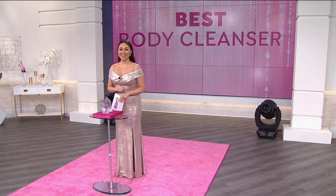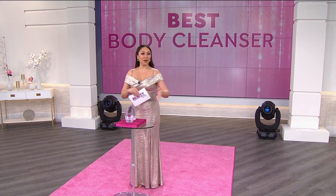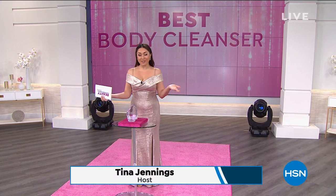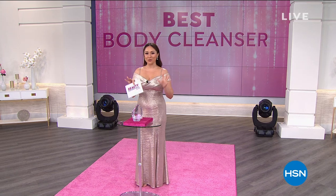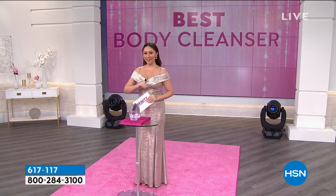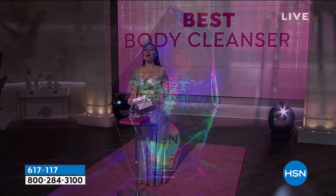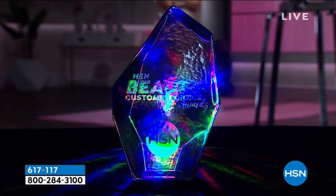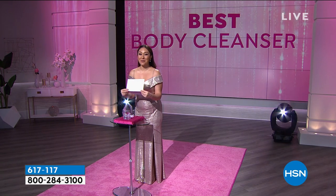If you were just tuning in, tonight is all about the Best Beauty Choice Awards. You put in all your votes at hsn.com, we tallied them all up, and we have several categories with winners being announced live tonight. Here's our next category: it is Best Body Cleanser. The winner goes to Beekman 1802!